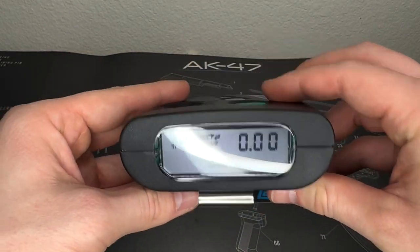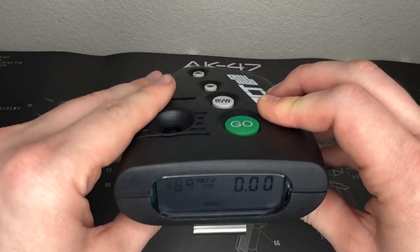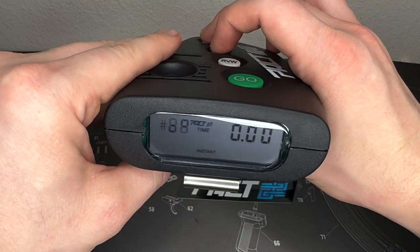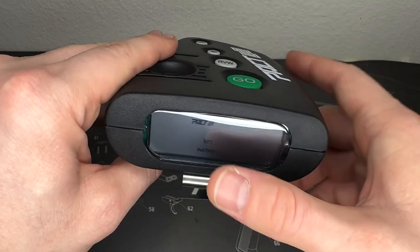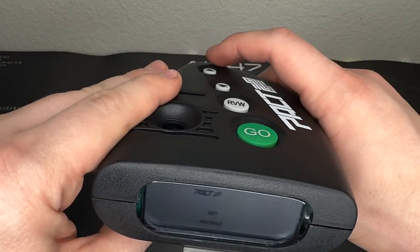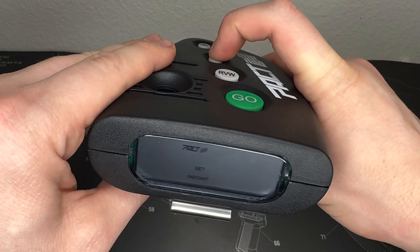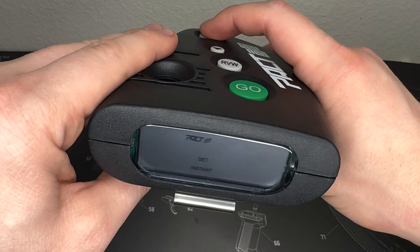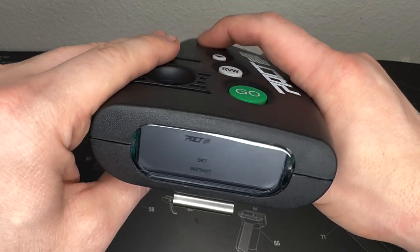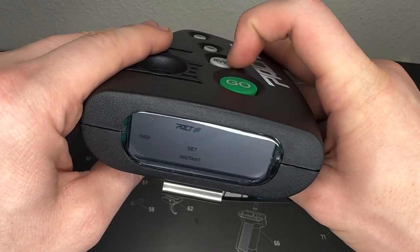Let's talk about the two modes. I'll turn it on — you can see the indicator at the top left. If we hit the up and down buttons at the same time, we can adjust the mode. It will toggle between instant and delay. The down button is the down arrow, the up button is the up arrow. Hit up to select delay mode, hit down to select instant mode.